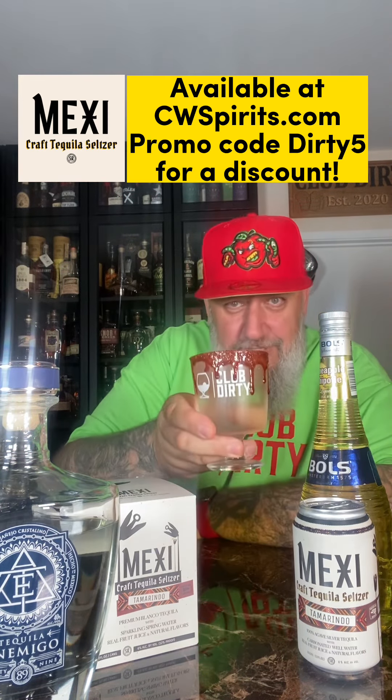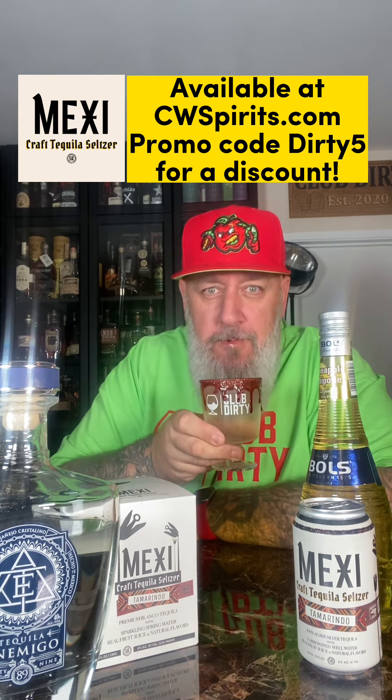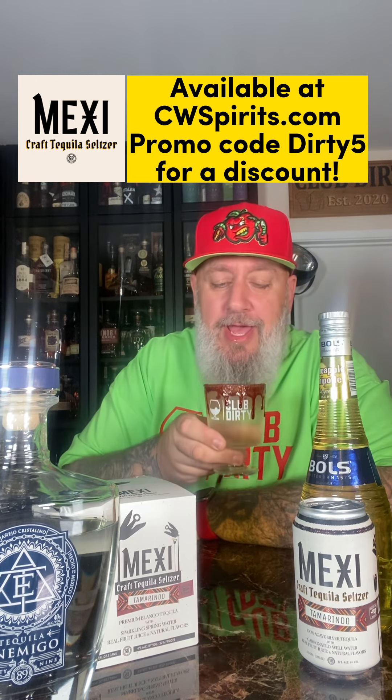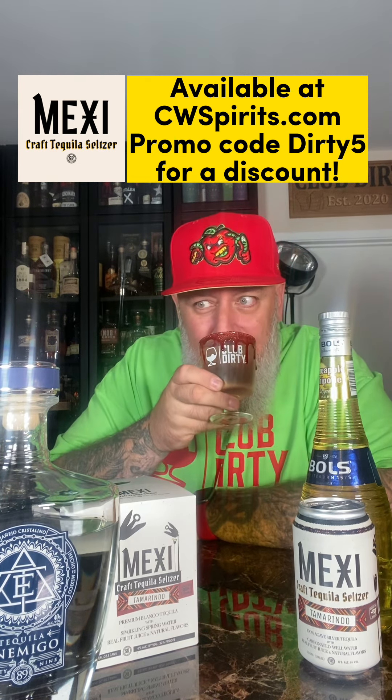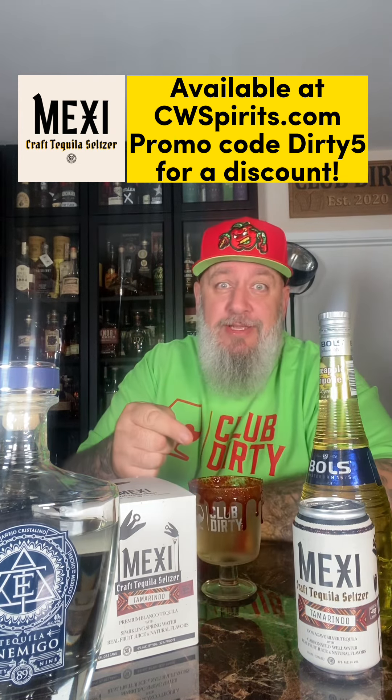Let's check this out — cheers. Well, god damn. That's amazing. Thank you, thank you.